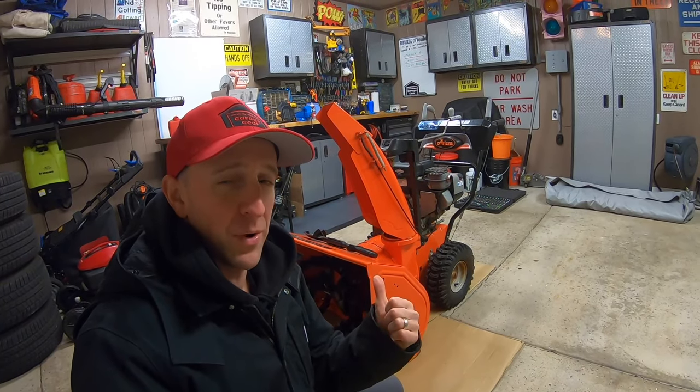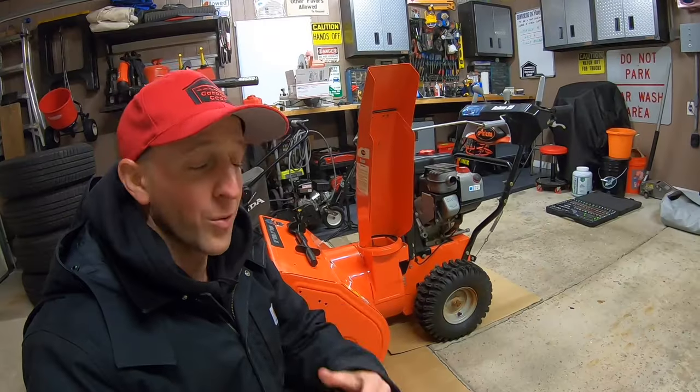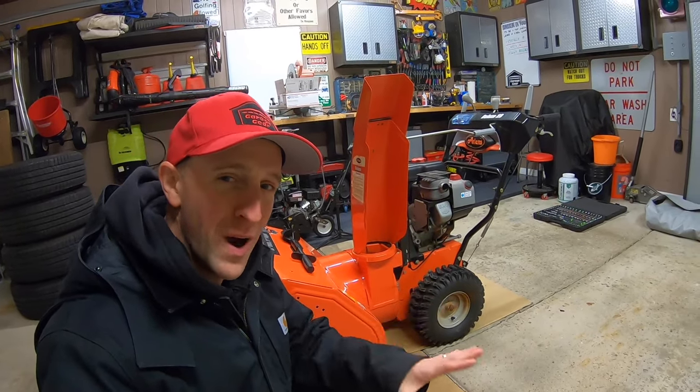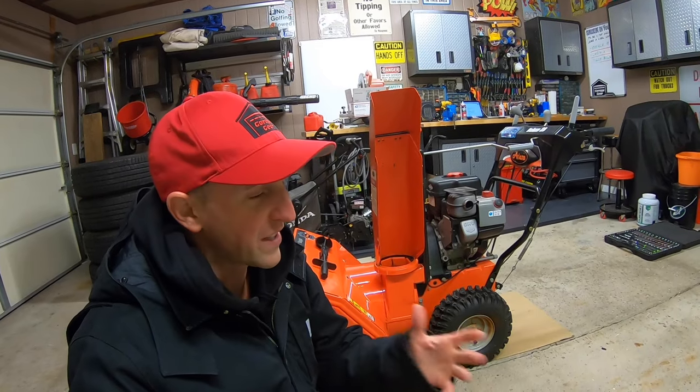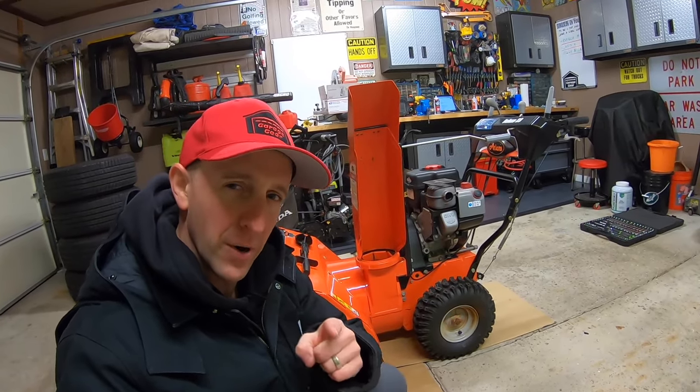So your snow blower isn't throwing quite as far as it had before, or maybe you're hitting that heavy wet snow at the end of your driveway and it's just falling out of the chute. We can change all of that with one simple step — stick around.